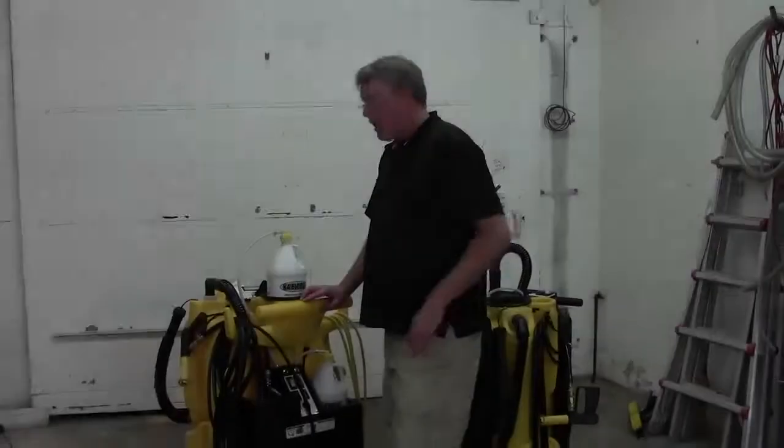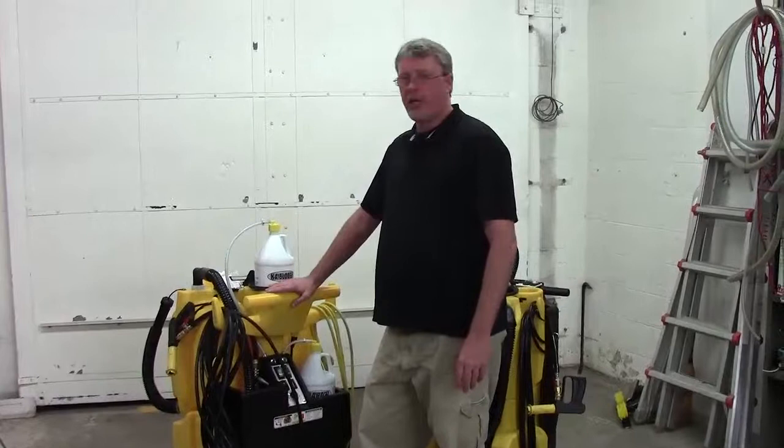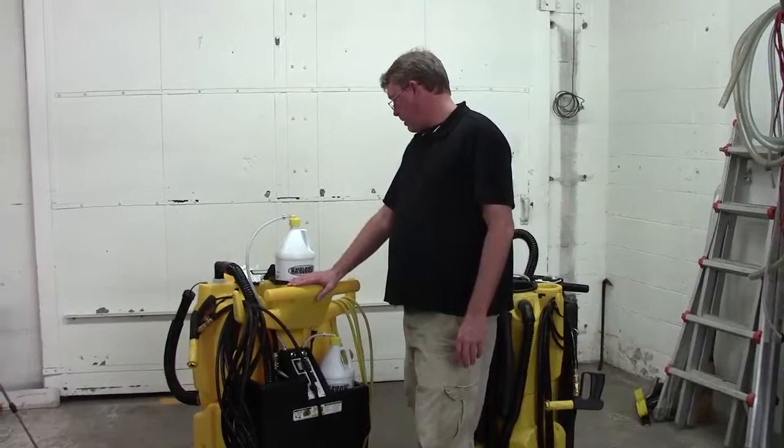Hi guys, I'm Greg from Kyvec Tech Support. We are making a video today to show you how to troubleshoot the chemical injection system on these no-touch cleaning machines. What we're going to show you is going to apply to all of our units: the 1250, 1750, and the 2150, and even the OmniFlex with the pump units.